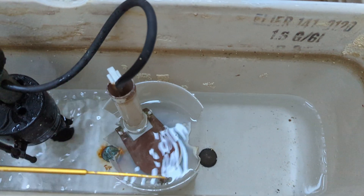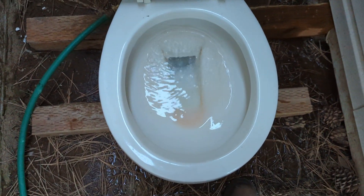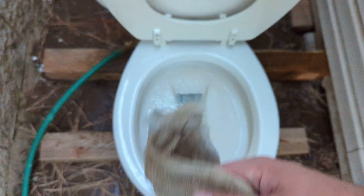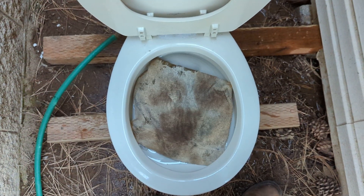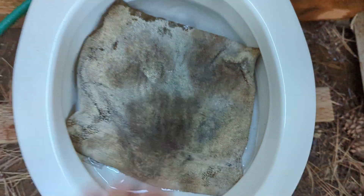That flapper stays open a really long time — nearly did a double flush. I'll just let the tank fill and try a washcloth. All right, tank's filled up; washcloth is still pretty dry, so I'm betting it'll clog, but you never know.